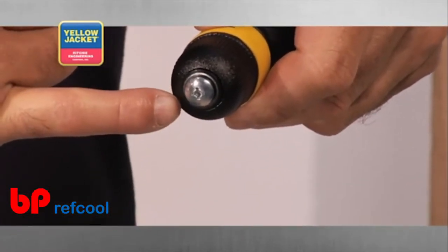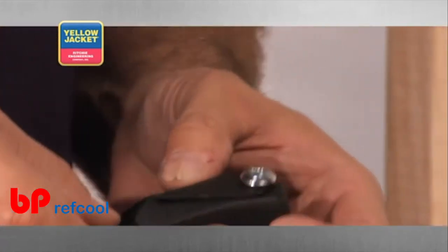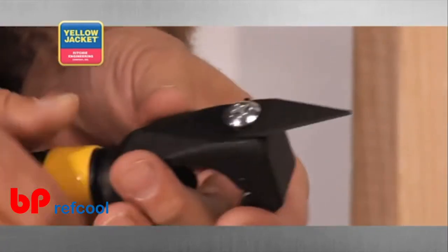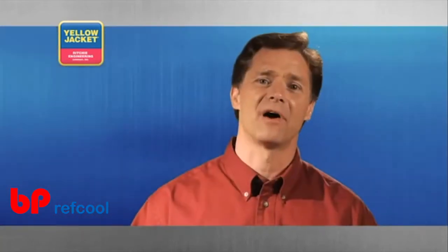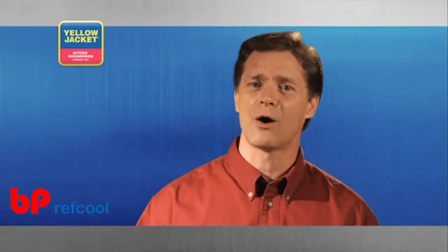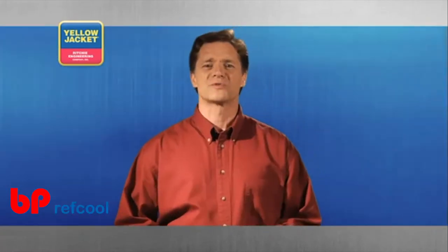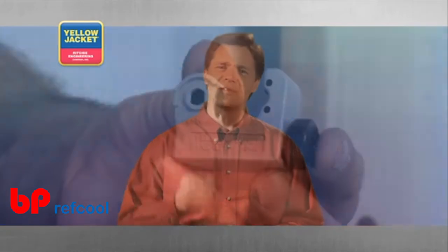It also comes with a deburring blade, and it can be modified with a blunt wheel to double as a constrictor tool for rolling down or capping off the diameter of your tubing. The second most popular style cutter is like this mini cutter, designed for heavy duty cutting from 1/8 to 7/8 inch diameter tubing.